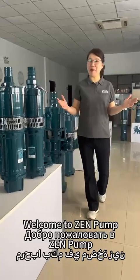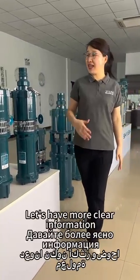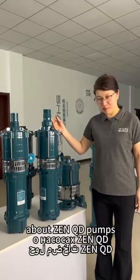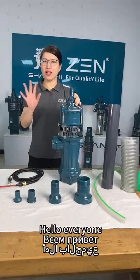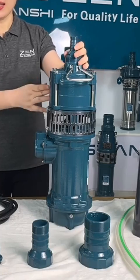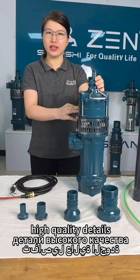Welcome to Zen Pumps. Today let's have more clear information about Zen QD Pumps. Zen QD Submersible Pump — total 10 high quality details.